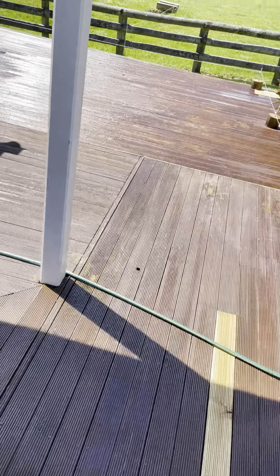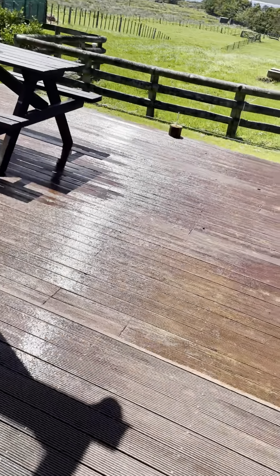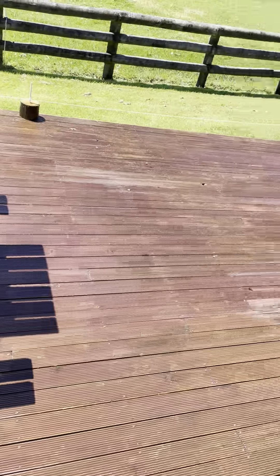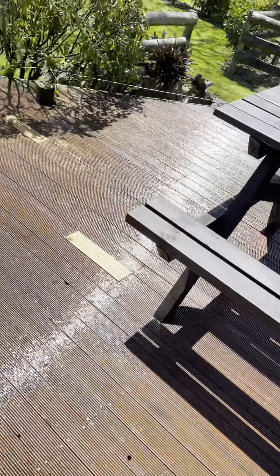I just finished doing over here, and these were like totally black. You can see the dirt just coming off as I power washed it. So actually it looks pretty good.